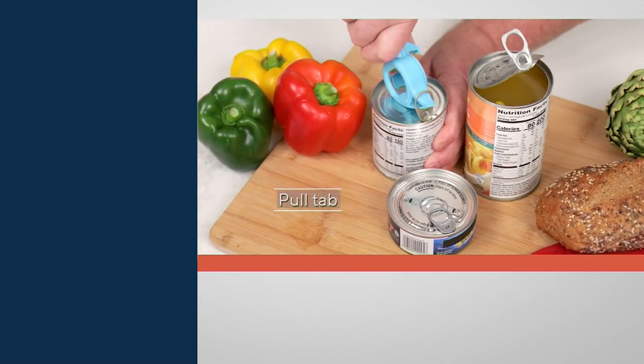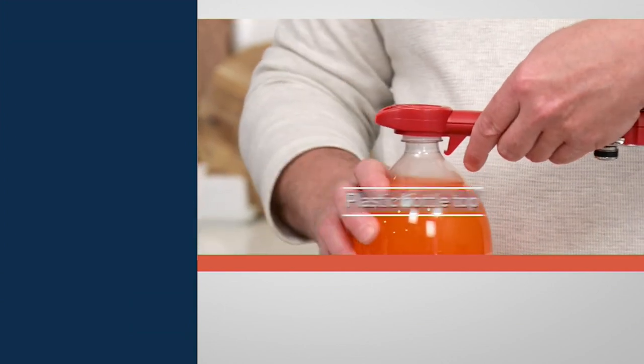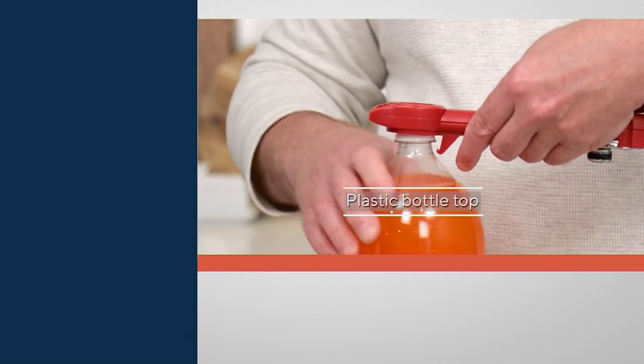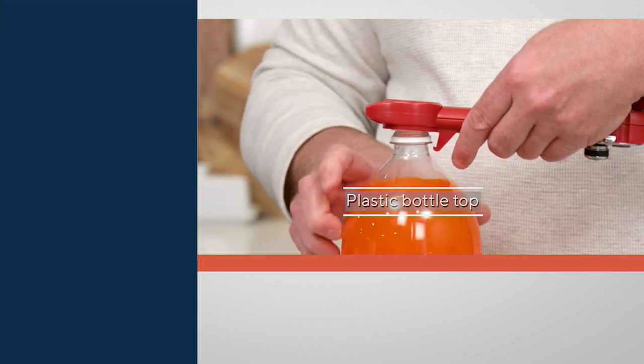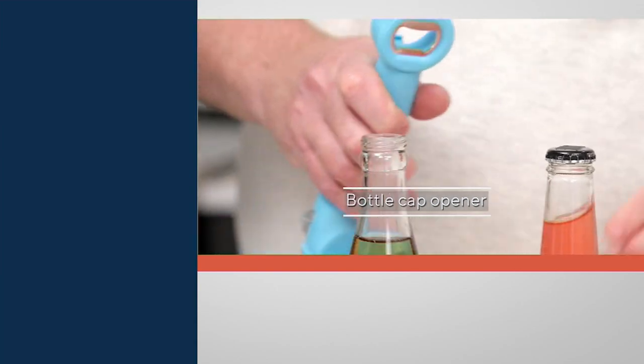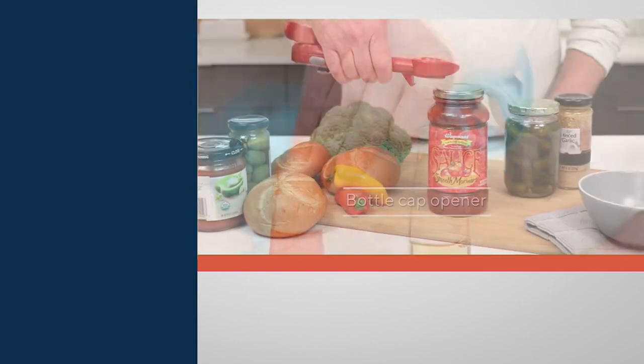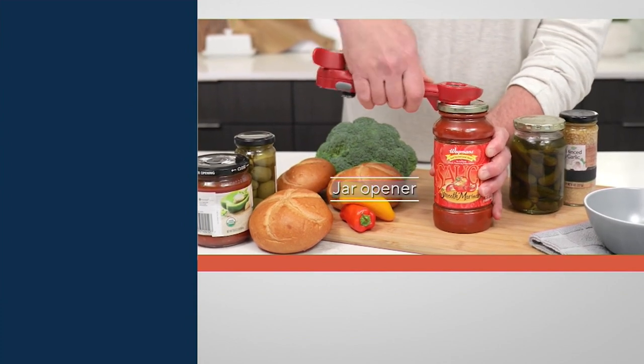This will open your cans, your bottles, your pull tabs, your jars, and your plastic bottle caps all with one tool. The beautiful thing about it opening cans is it doesn't leave jagged edges on the lid after you open it. This is so smartly designed, and it's based in Swiss engineering. It's been at QVC for years.